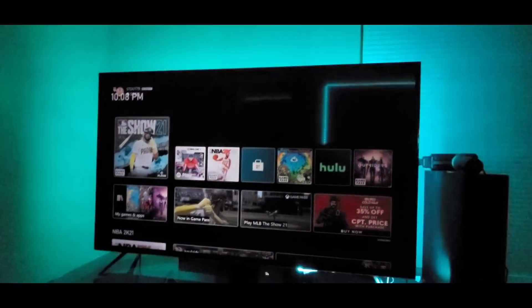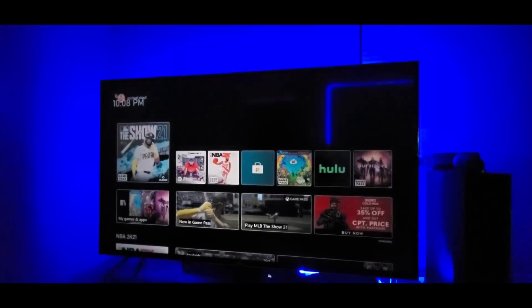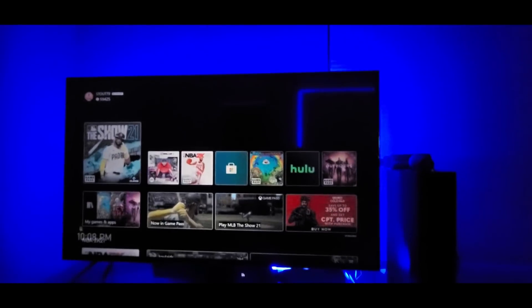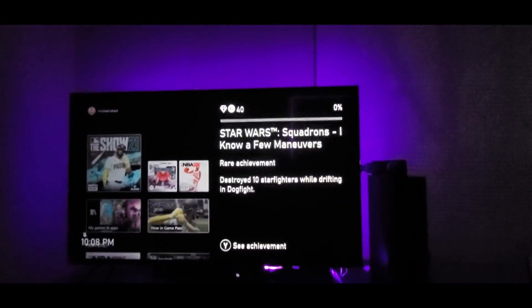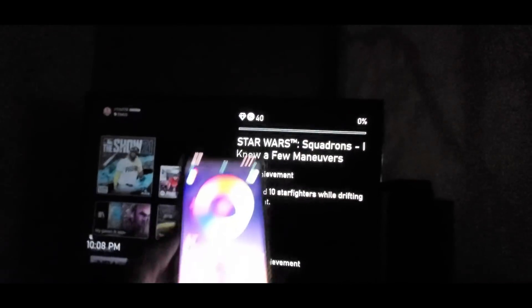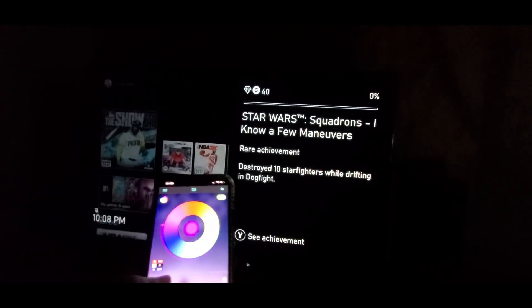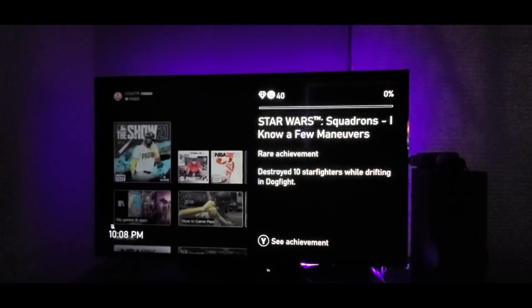But then you can just adjust — do this, like that. Keep it blue. Or you can tweak it down — and that's like almost off. Get a nice glow for the night time watching.